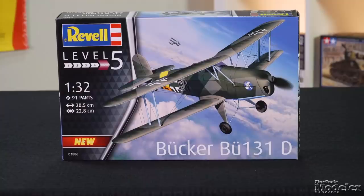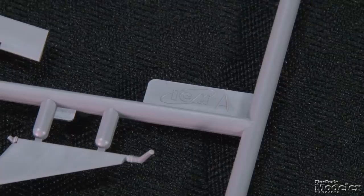Welcome to Fine Scale Modeler's New Product Rundown. I'm Elizabeth Nash, and I'm Aaron Skinner. We've got a bunch on tap for this episode, starting with Revell's 1/32 scale Bucker BU-131D. Known as the Jungmann, or Young Man, this biplane was the Luftwaffe's primary basic trainer during World War II. Like its contemporaries, the Tiger Moth and Stearman, the Jungmann found its way into civilian hands after the war, and many are still flying today.